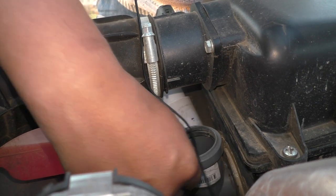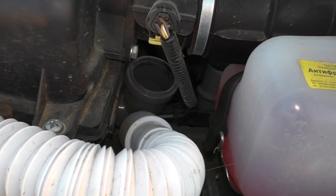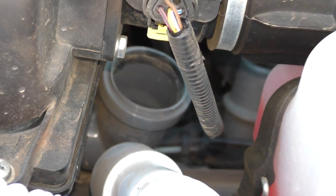Просто вот 50-я труба кверху поднятая, и еду. Вот с другой стороны снимаю, как это выглядит. Вот так вот. Все, я думаю, видно, все понятно.